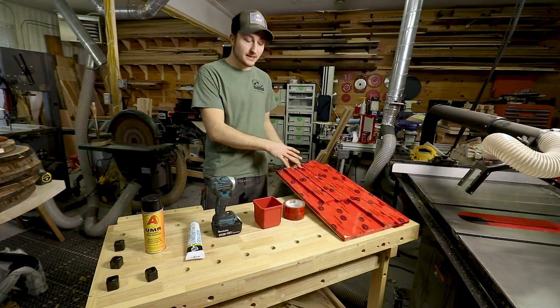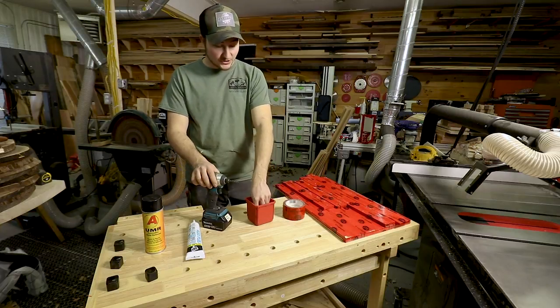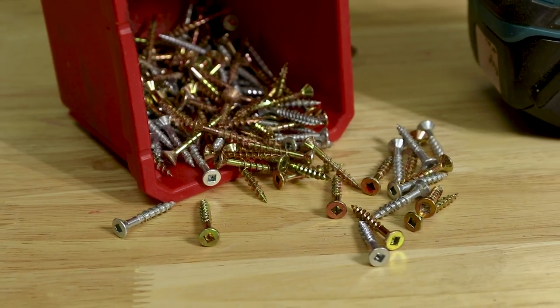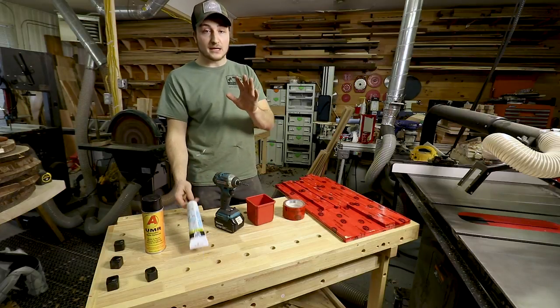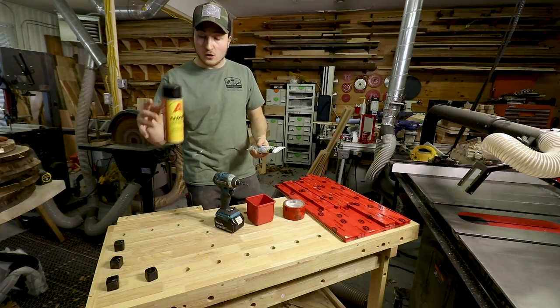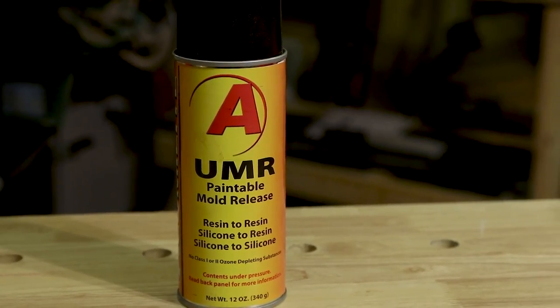You're going to want to tape all the pieces, and then from there you can move on to screwing the pieces together. I just have inch-and-a-quarter screws here. The key points I want to drive home are the mold release spray and caulking.